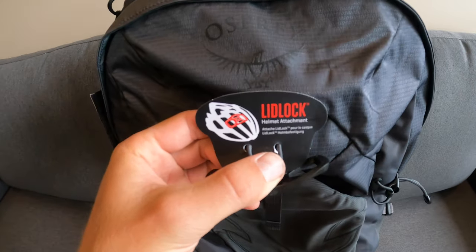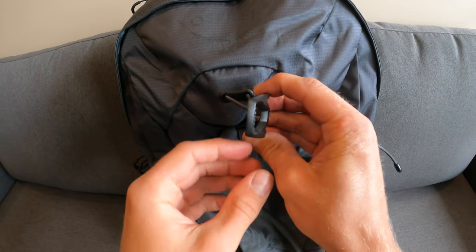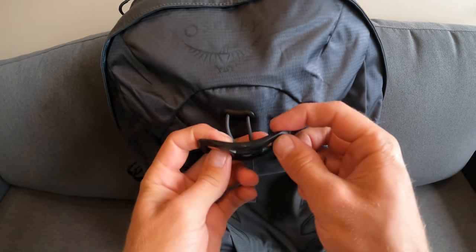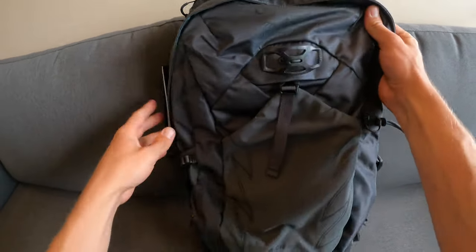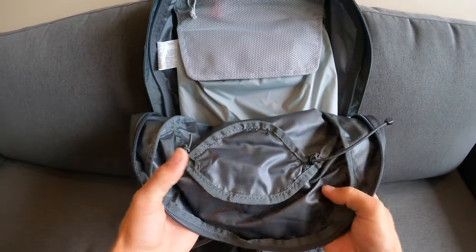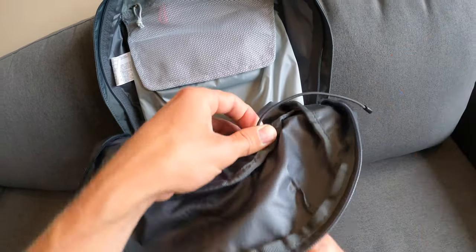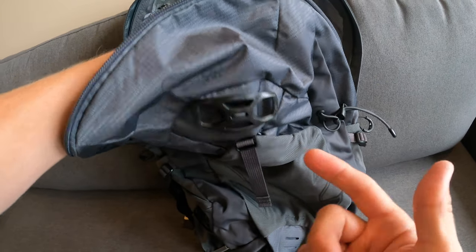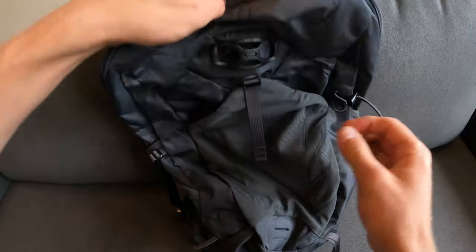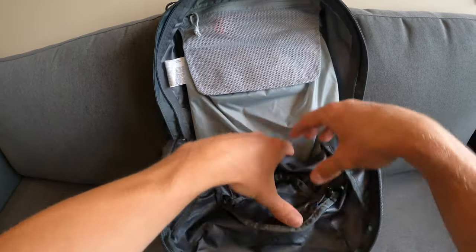Looking at the front of the bag, there's the lid lock helmet attachment. To use this system, you slide the plastic piece through the frame of the helmet, and it opens up to sit on top of your helmet. To tighten it, open the main pouch and find the clip system inside the helmet lock — squeeze the clip and pull the strap all the way tight, bringing the helmet snug against the bag so it won't fall off. To remove it, loosen the strap all the way, giving plenty of room to take your helmet off.